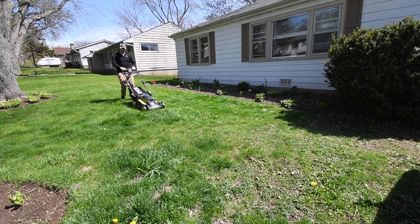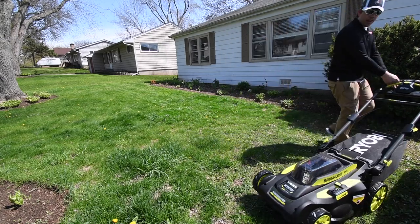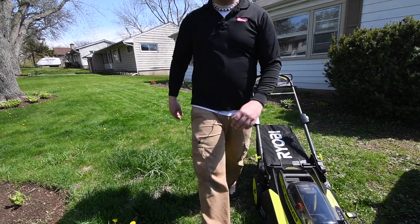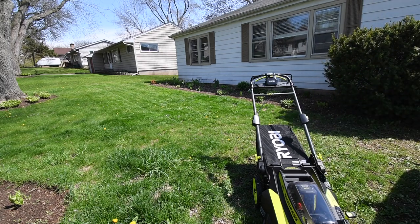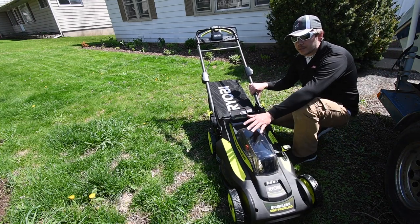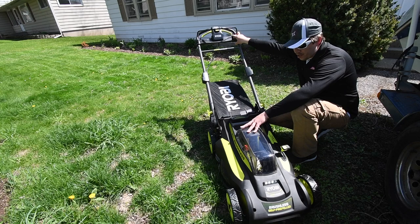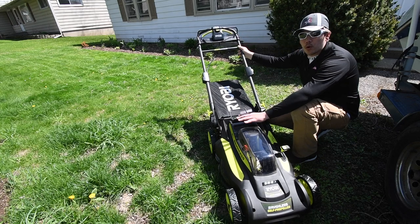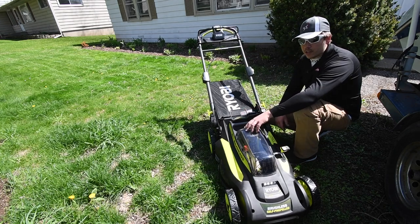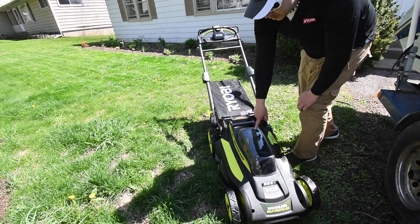Right now I'm used to a 16-inch lawnmower, so having a 20-inch makes a world of a difference. The self-propelled on the new mower is awesome. One thing to get used to is releasing the forward lever every time you turn around, otherwise that motor is just going to fight with you. Let's bring out the green lawnmower and see how it does against the new self-propelled mower. The new one has a 6 amp hour HP battery, while my lawnmower has a 4 or 5 amp hour and a 4 amp hour.